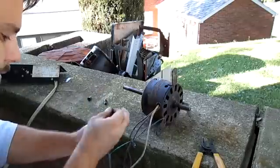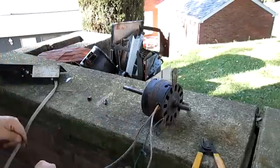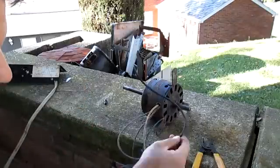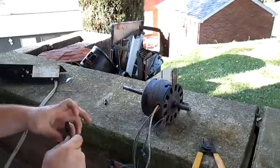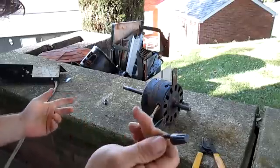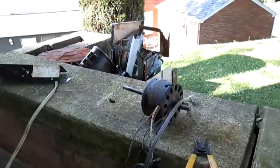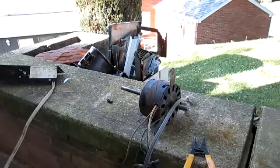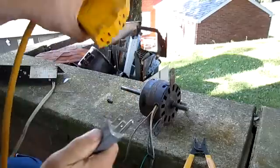First speed I want to check is low speed. Some motors may have a medium speed too. One important thing: the windings are tied together internally, and there's a bare wire here — you don't want to let this wire hang or touch anything else because some voltage does come through it. Cap it off, and then when you're ready, get some power.